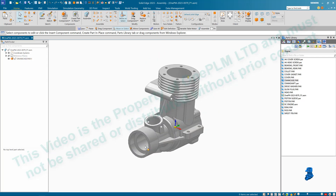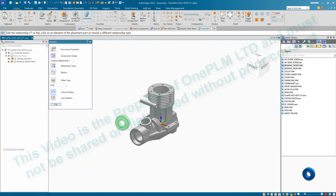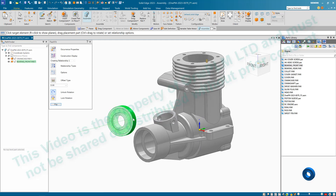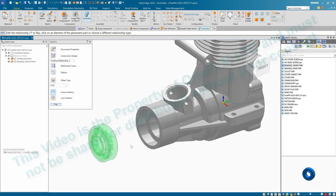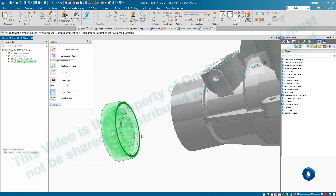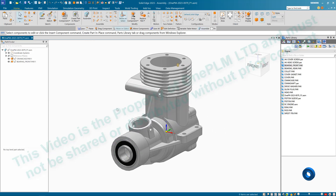Next we're going to bring in the bearing that goes in the front. Find 'Bearing Front' and drag it in, roughly where it needs to go but slightly offset. This will highlight and go into what we call 'Assemble' or 'Flash Fit'. You can click on faces to match them up, or click and hold on a face to drag within the current degree of freedom. Left-click and drag to move, right-click to deselect. Select the appropriate face and seat it in position, then press Escape.